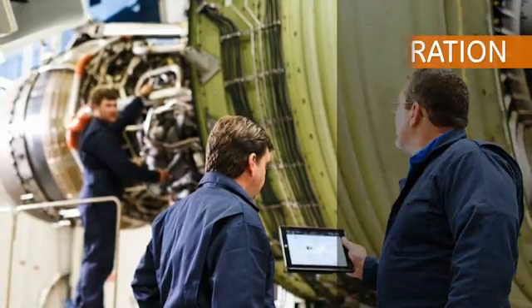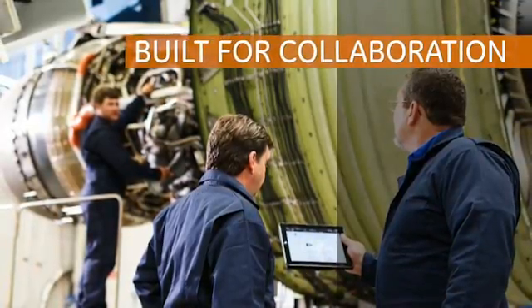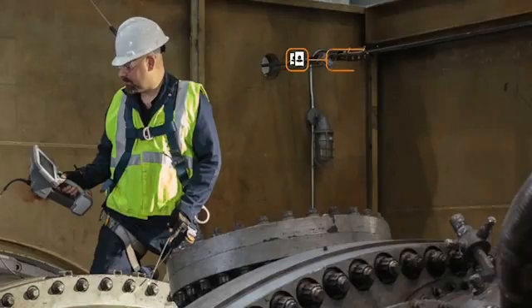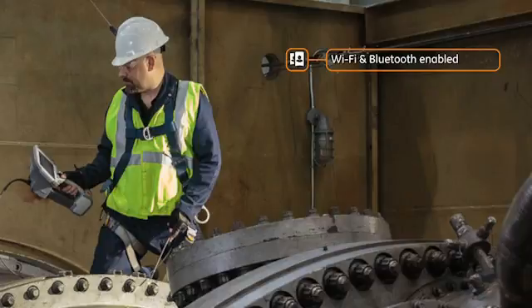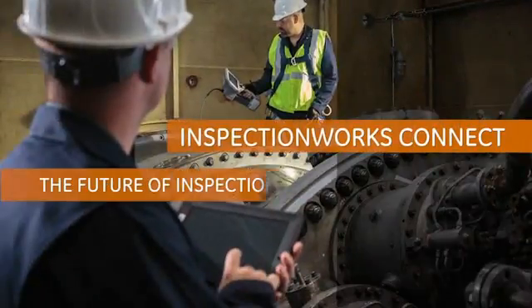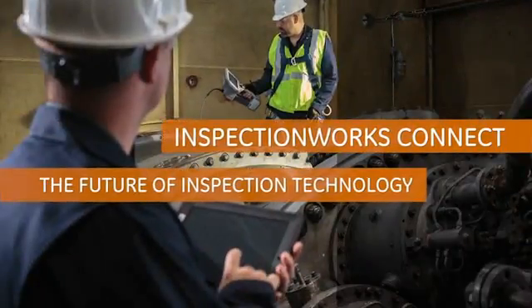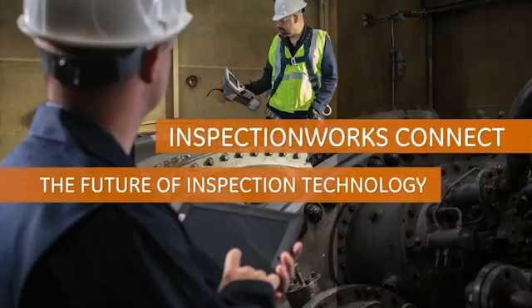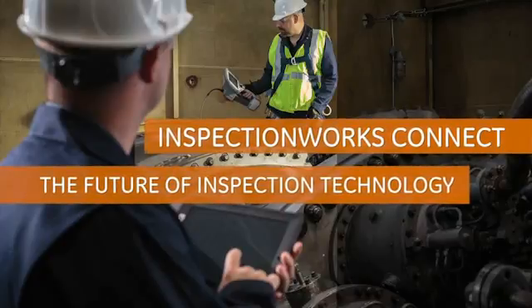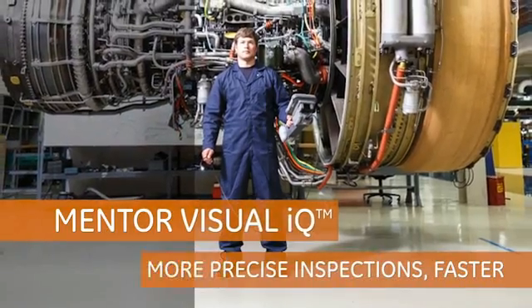When expert advice is needed on an inspection, time is critical. Mentor VisualIQ's connectivity, enabled by Wi-Fi and Bluetooth built into the device, enables inspectors of all levels to collaborate instantly. And with InspectionWorks Connect, inspectors will be able to share screens, opinions, and notes in real time, no matter the environment or distance between them.